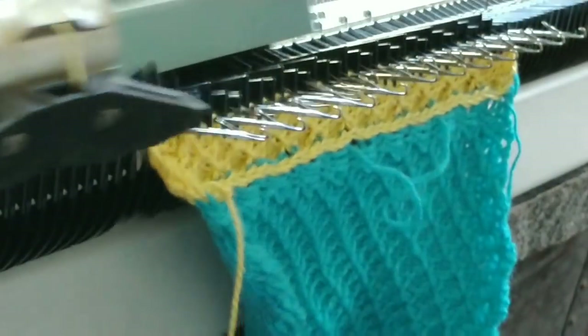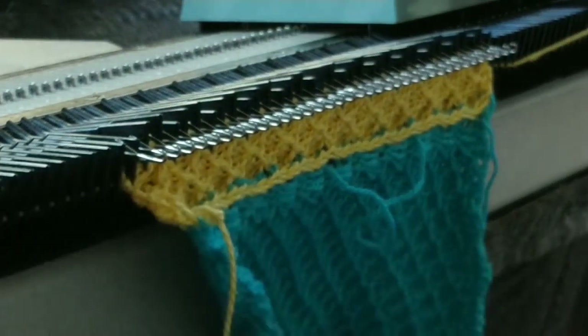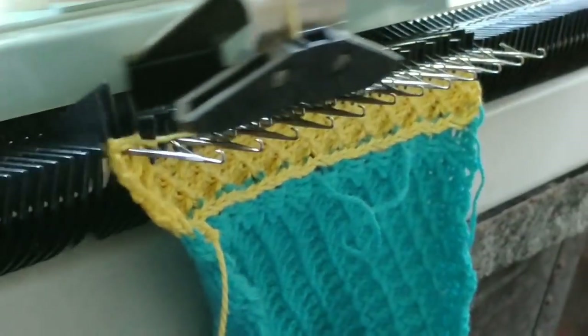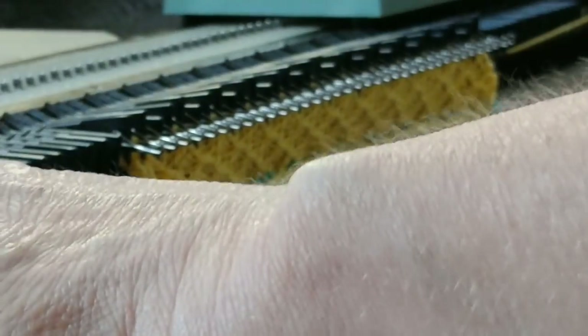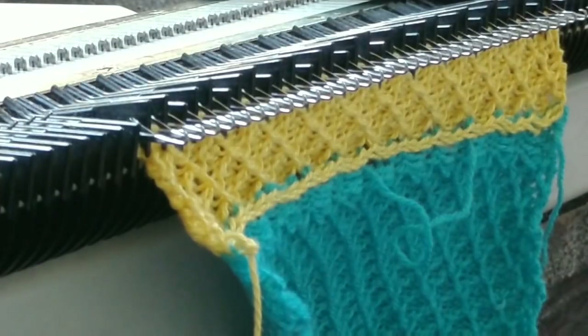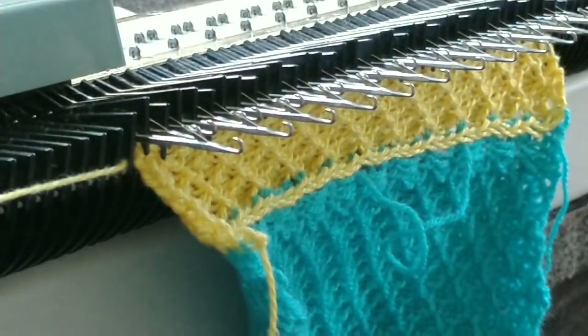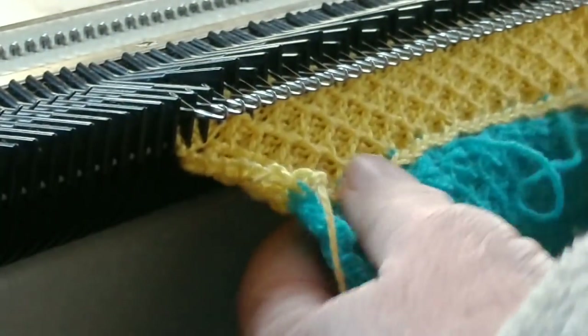Depress the needle retractor button, knit. Position two, depress the inner button. Two plain rows. Press the needle retractor button. Continuing on, turning the inner dial to position three, depressing the patterning button. And we will continue on like that.